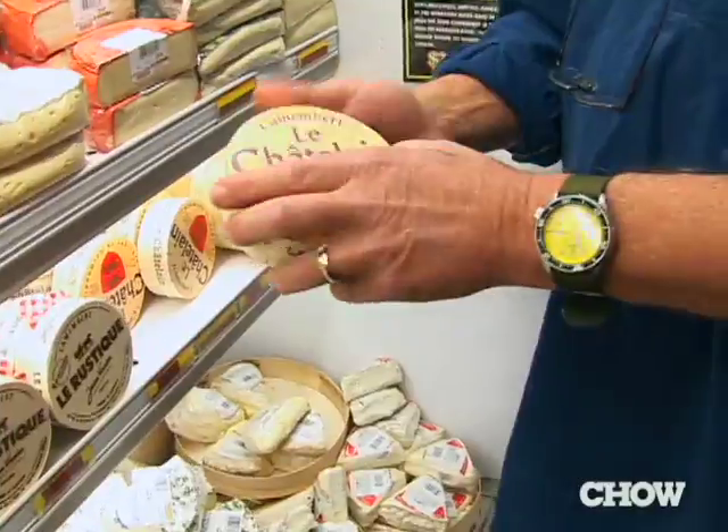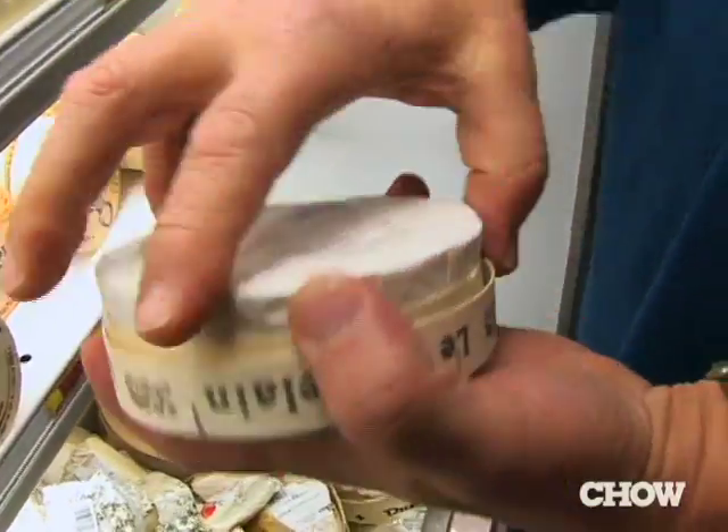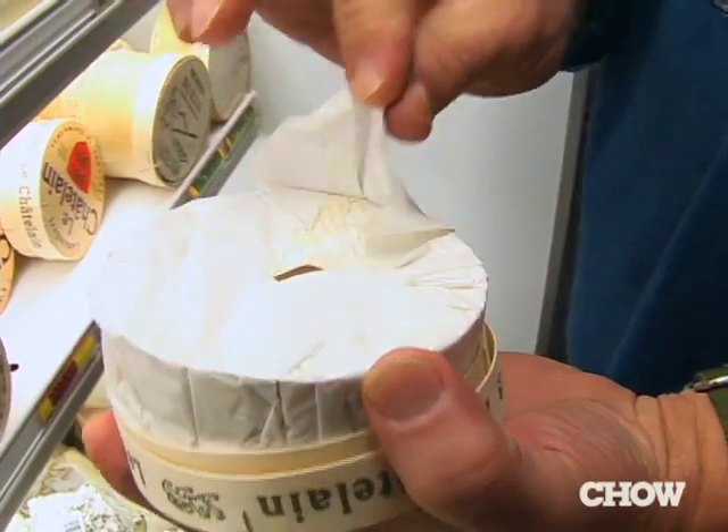The way to do that is just to pick it up off the shelf, pull it out, and just gently — don't mess it up for the retailer, just be discreet — very gently lift up the paper like that and give it a sniff. It'll smell like garlic, it'll smell like mushrooms, and it will smell like white truffle.